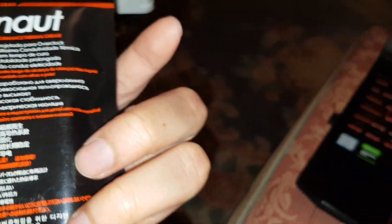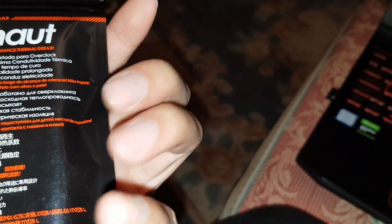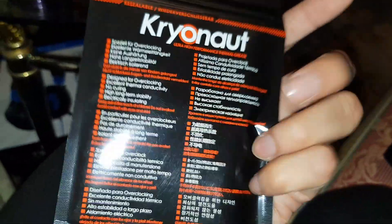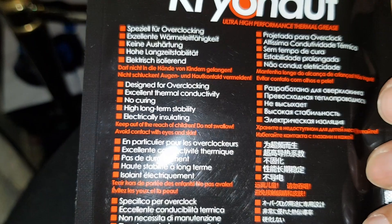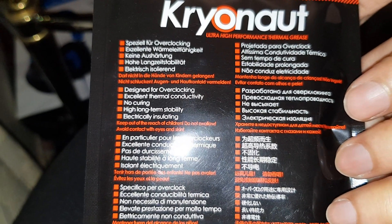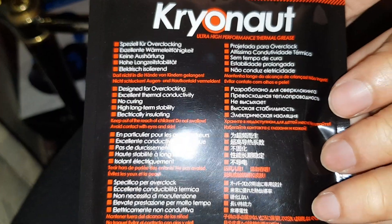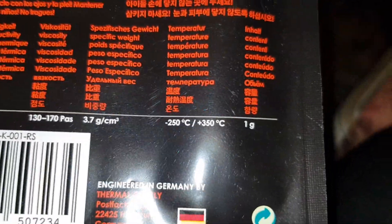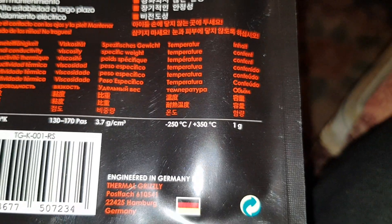Pretty plain packaging. Looking for the English section — there literally is no English section... oh, there is. It says: designed for overclocking, excellent thermal conductivity, no curing, high long-term stability, electrochemically insulated. It can handle 350 degrees Celsius or minus 250 degrees Celsius.